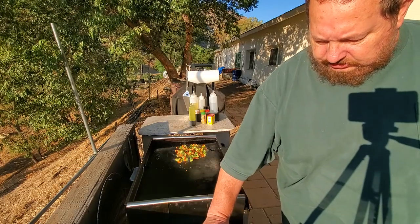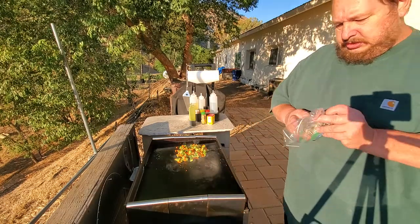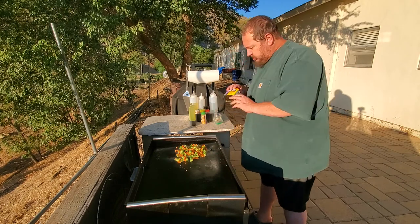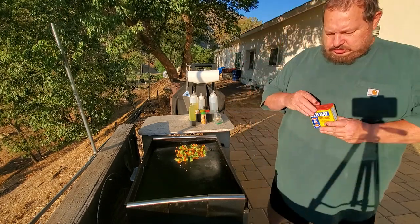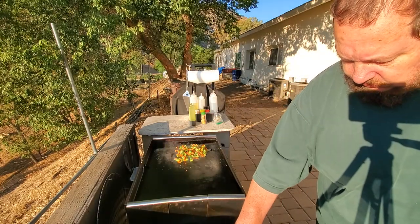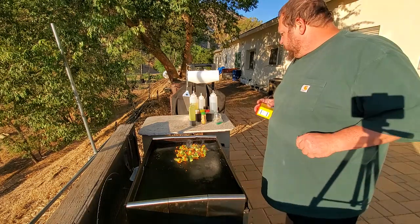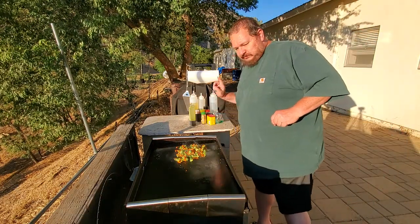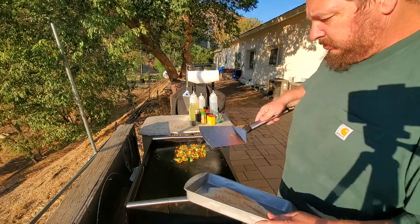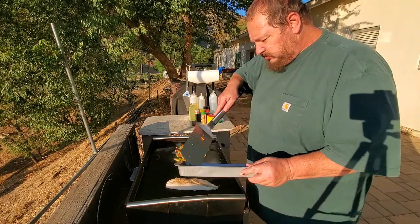I don't want to be too heavy with seasoning. Old Bay — Old Bay, you can't really use too much of. And in a second we'll use our secret ingredient. So, let's dump these babies on here.